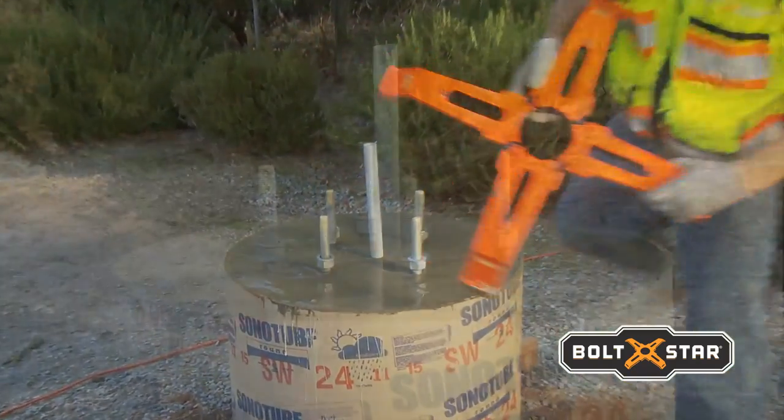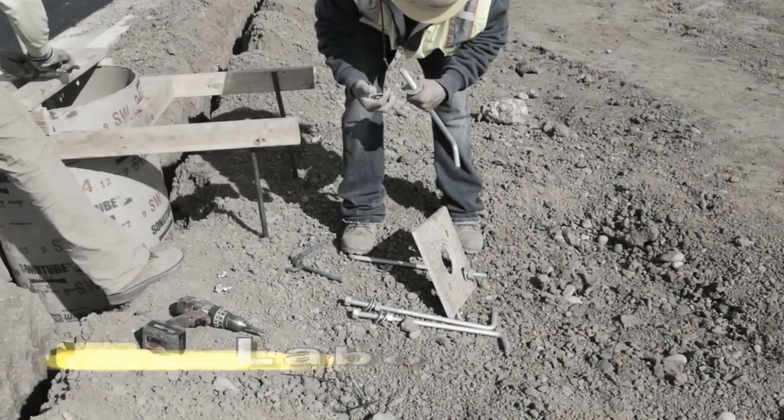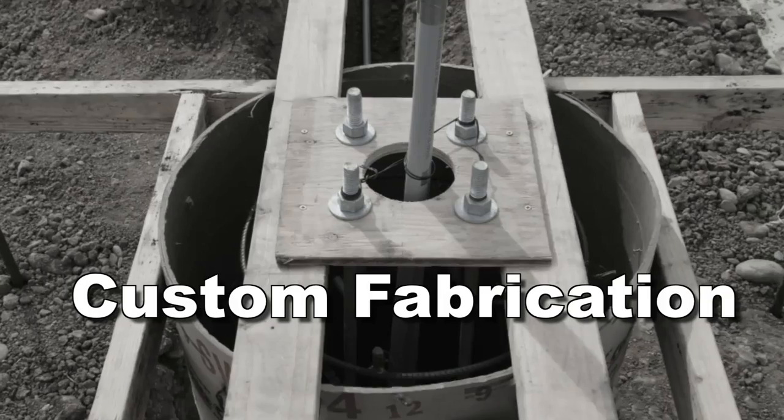To appreciate the benefits of Boltstar, let's take a moment to review an inefficient method of building bolt templates, the way it's commonly done today. The conventional method is labor-intensive and typically involves the custom fabrication of a wood template for each base.